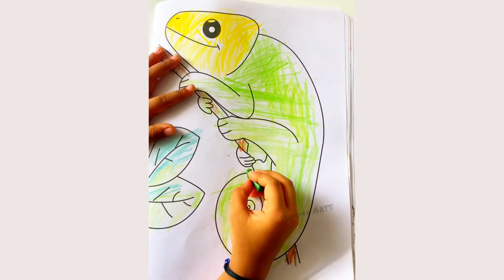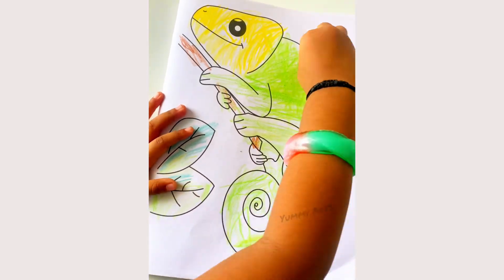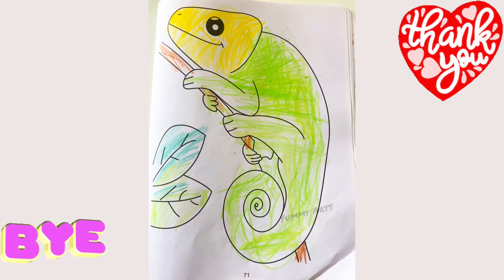Oh, are you done? Yes. Oh you are giving the finishing touch. Yes. Bye bye! Bye bye! See you next video!